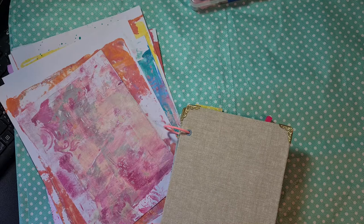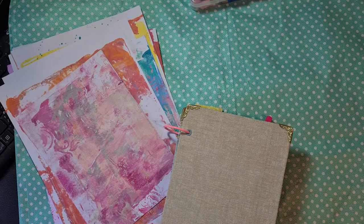In my first video I told you what my plans were, and I did a lot of them already, but I did not finish my journal yet, and yeah, here it is.